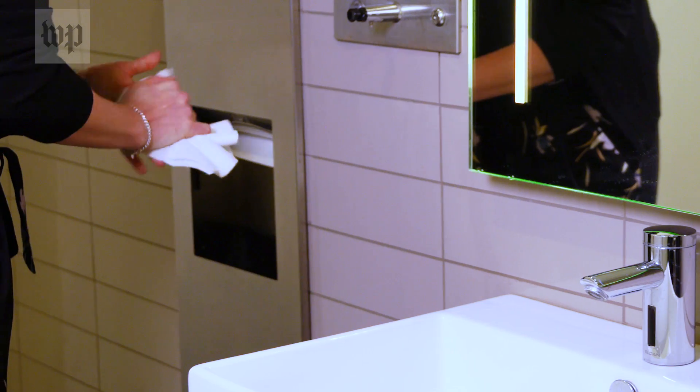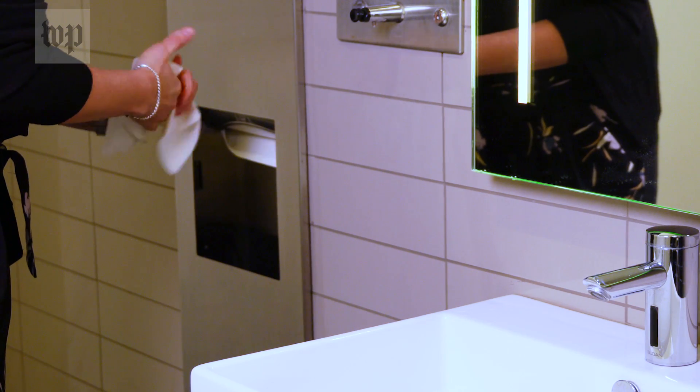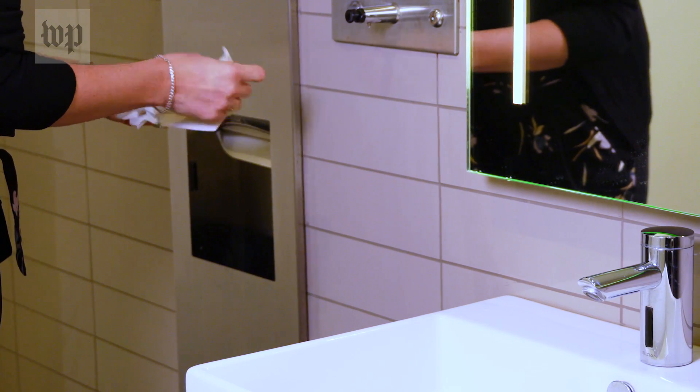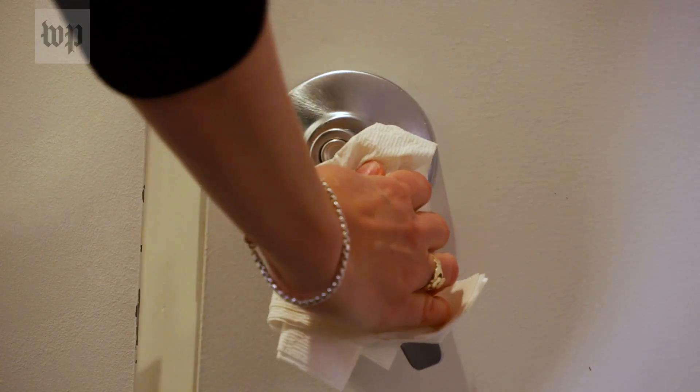To dry your hands you can use a single-use towel, and with the unused portion of that same towel you can exit the bathroom by using the towel to push the door handle.